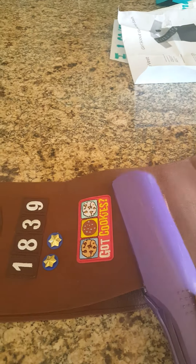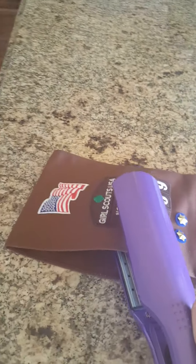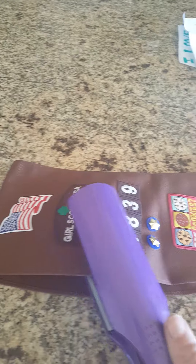I've done this a couple of times, and this is how I put on all of her badges. She's the only girl in her troop whose badges have not fallen off yet.